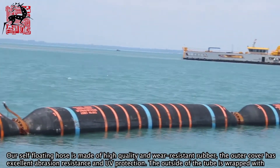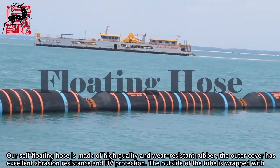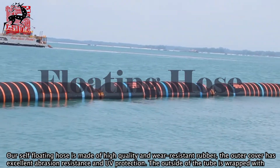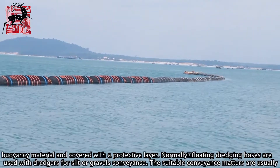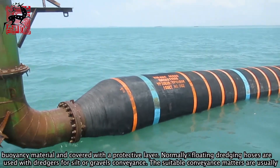Our seal floating hose is made of high-quality and wear-resistant rubber. The outer cover has excellent abrasion resistance and UV protection. The outside of the tube is wrapped with braiding material and covered with a protective layer.